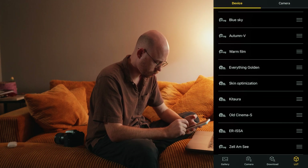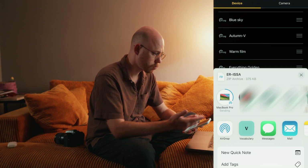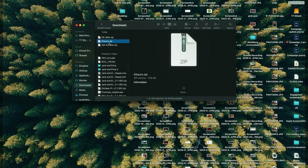What I do is go down to my list of LUTs, select the ones I want to transfer, and hit those three lines for more options. I then select share and you can actually AirDrop this straight from the app to your computer. If you're not on Mac, you can just email the file to yourself. They end up in the downloads folder — just unzip them and you're ready to go. This process works with any camera from any manufacturer: Sony, Canon, even DJI or iPhone footage. Many of the LUTs from Lumix Lab can be used with footage from anything.